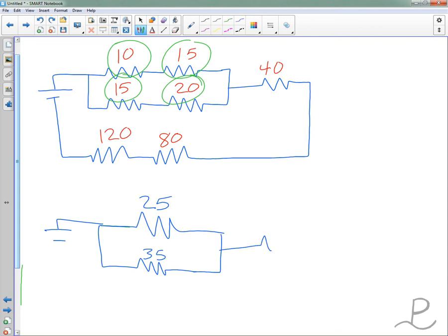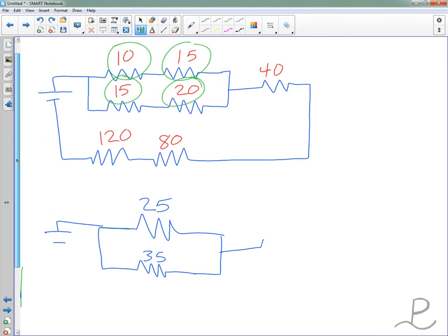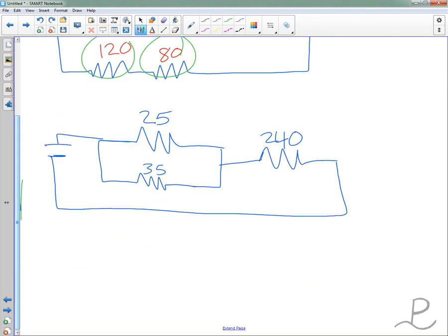Let's also combine this 40, this 80, and this 120 — they're in series. They will combine to a 240 ohm resistor. That's the whole circuit back to our battery. We're getting closer, ready to move on to yet another set of combinations.